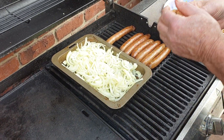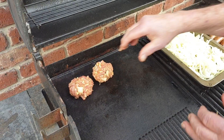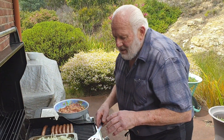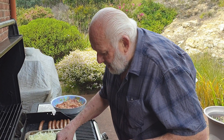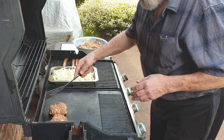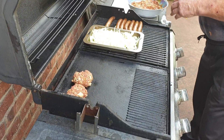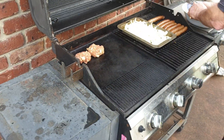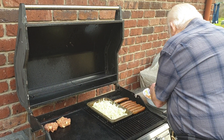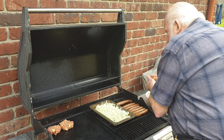We've got the onions cooking and the sausages already cooking. Now, because there's a bit of fat in the meat, you don't have to worry about putting too much fat on because that helps cook them. You don't need oil or anything - there's a little bit of fat in there which helps cook them through.